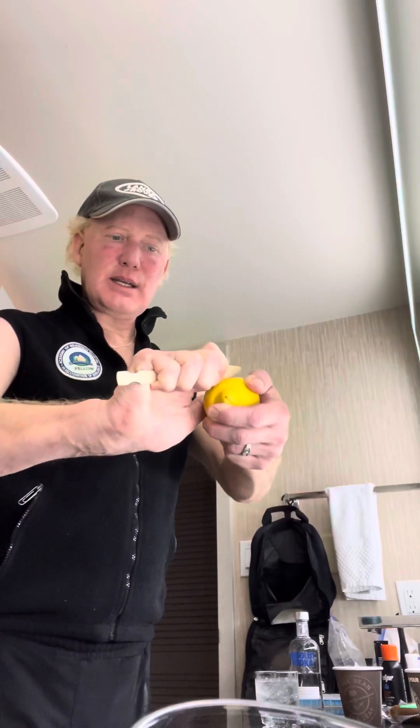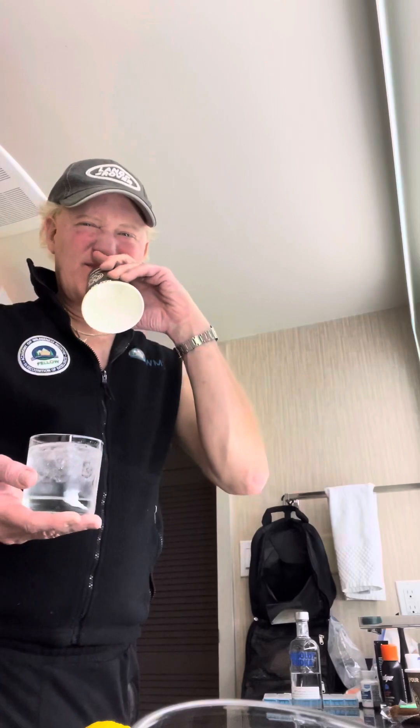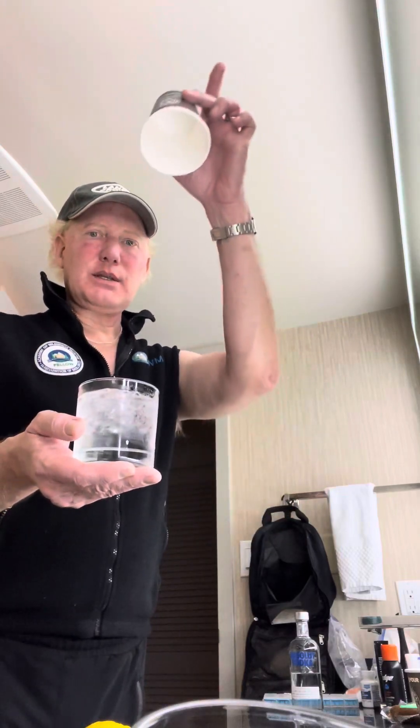You shave down your lemon and get a little bit of rind so you can put a twist in your martini. You already saw that there's a nice rocks glass that comes with the room — not that you can take it home, don't go there. Then you take the coffee cup that comes with the in-room coffee maker — it's one of those Keurig-style things — and you put this over the glass. Voilà, a shaker for your martini.